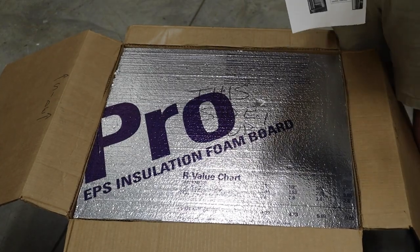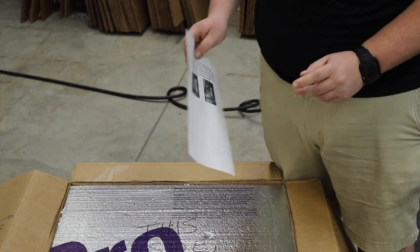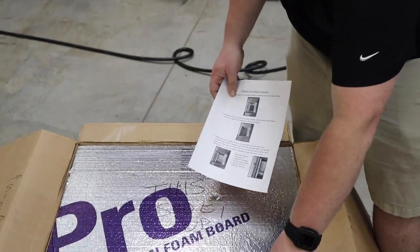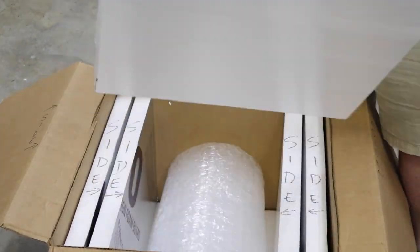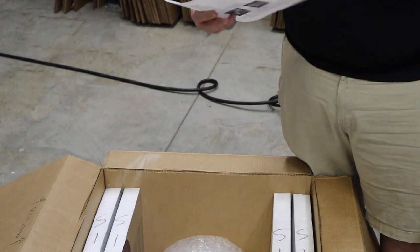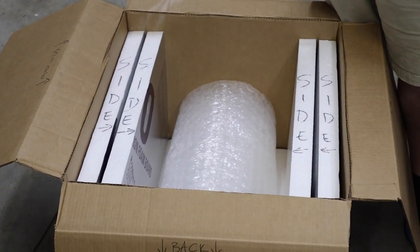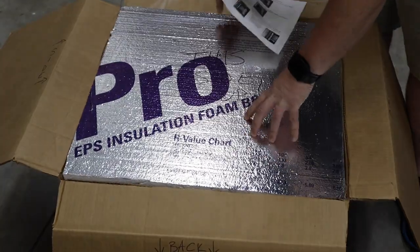Every box that we send out will come with packing instructions — it's both front and back, and it gives you an idea of how to package your unit when it comes in. It's super simple: take that piece of foam out, inside will be your side pieces, remove the bubble wrap, place your unit inside. It has instructions on the front and the back — place your unit in, put your bubble wrap in, place your soft foam or hard foam right back on top.